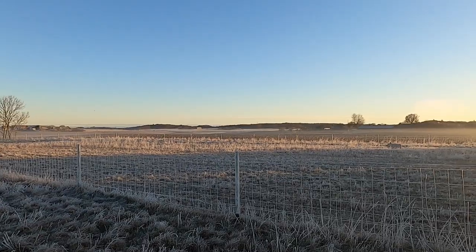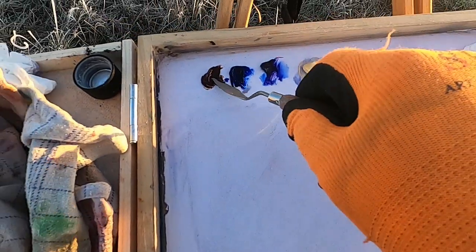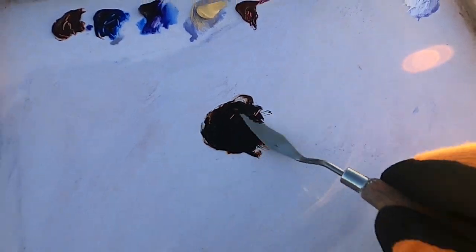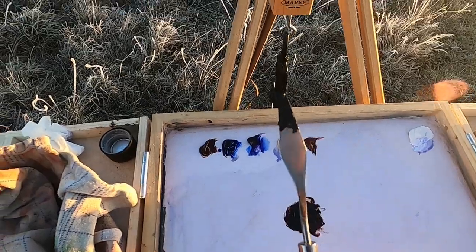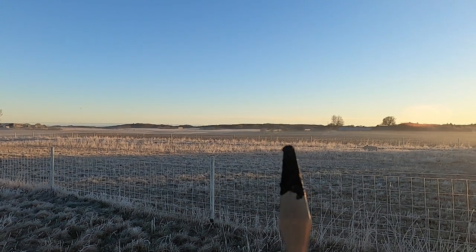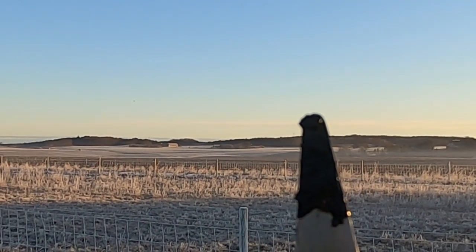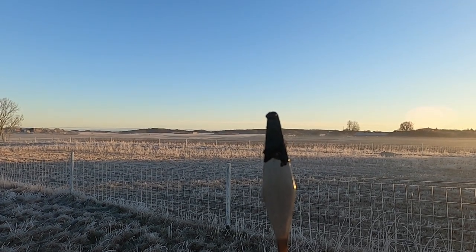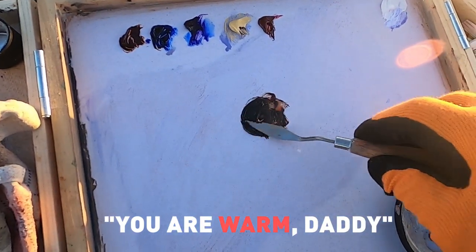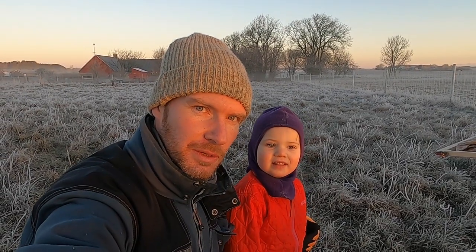I'm going to be really concentrating on matching the color today. I've mixed up a dark with burnt sienna, ultramarine blue, and alizarin crimson — it's pretty dark. I'm just going to take it on my palette knife and hold it right up to where I think it should be in the background, and I can see that's way too dark already, so I'm going to have to bring in some Naples yellow and titanium white to change that up. I've also got a little friend with me who's woken up early.